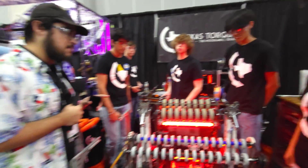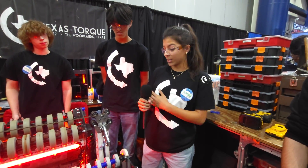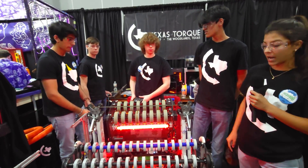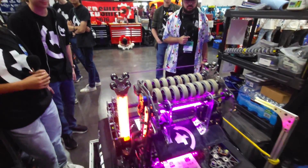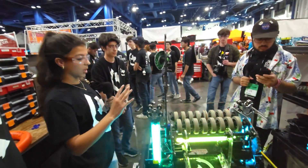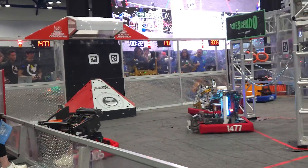You guys also have a special trap mechanism — talk to me about that. So since our climber is able to pull so super low, as Anish is going to talk to us about later, we're only 20 inches away from the opening of the trap. So we have a hook mechanism that's powered by surgical tubing and held in by a pin until we're ready to climb. From there, our shooter goes to its set point and we're able to shoot and hit the top of the trap and go straight in. Now, talking about trap and climbing, let's hand it off to Anish.